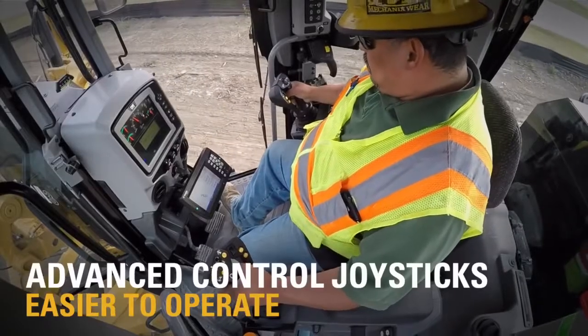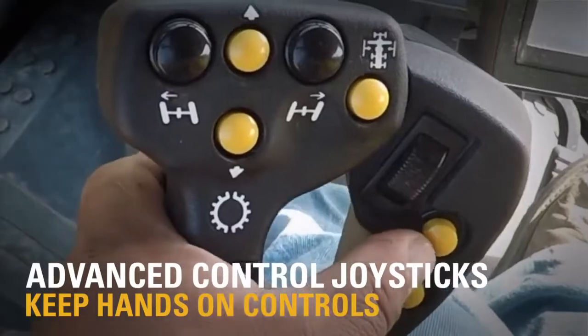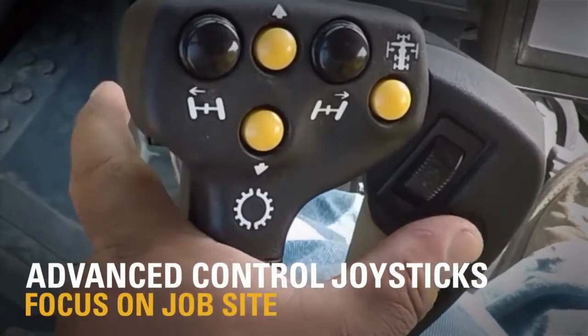This new 14 M3 has the new advanced joystick controls. The best thing about those is being able to keep your hands on the controls to use your autos.